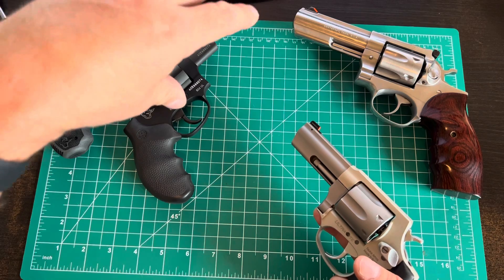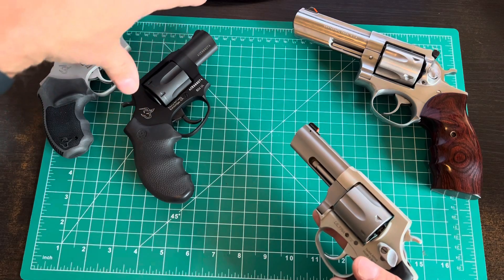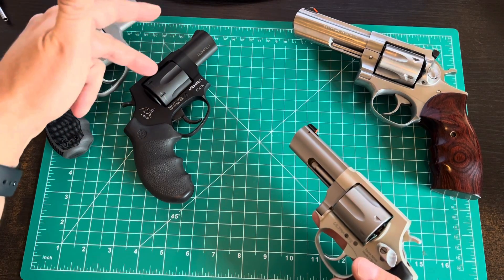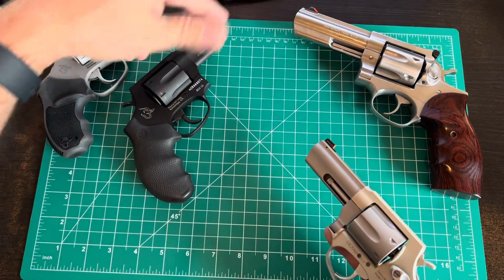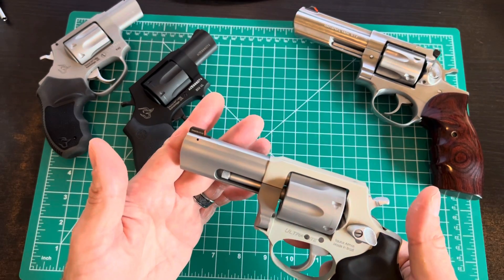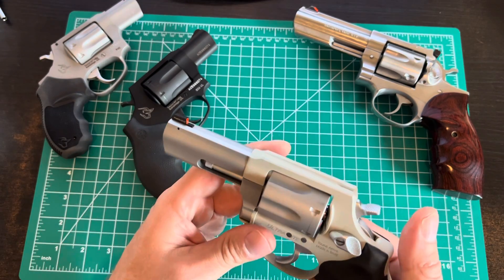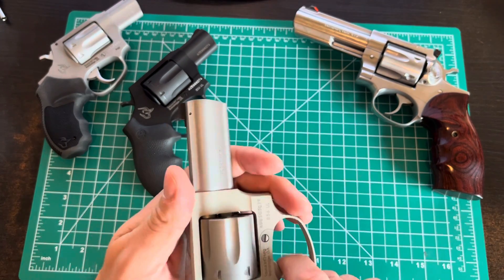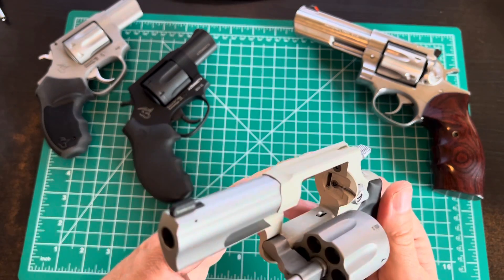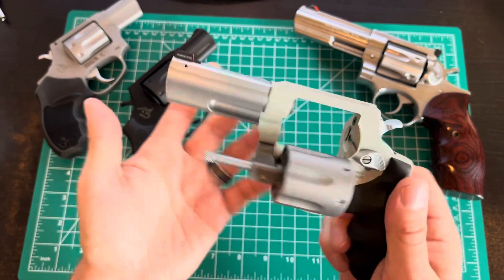With the 3-inch barrel you'll pick up some velocity. They've got defensive ammo optimized in powder burn rate and pressure to get the right speed for proper expansion — designed for a 2-inch barrel, so out of this 3-inch it'll be fairly hot. You'll pick up a bit of extra velocity, making it a bit more equivalent to a hotter .38 +P. Trigger pull's not bad. Cleaning is simple — open it up, wipe it down, run a bore brush through it, and you're done.